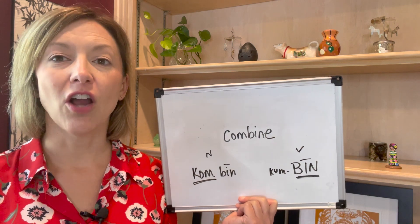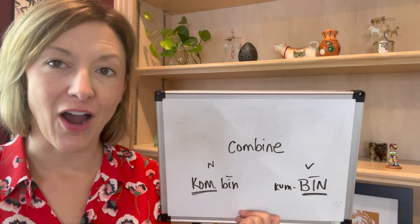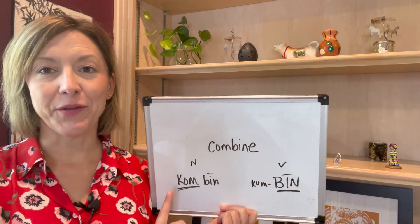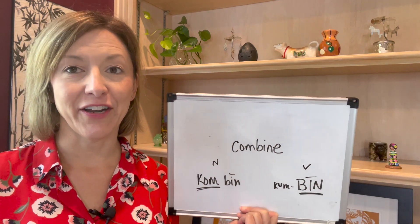Bine. Com. Bine. Combine. Combine. Yes, I am stressing syllable number one here. Our rule: syllable number one is typically stressed in nouns and syllable number two in verbs when they are heteronyms.